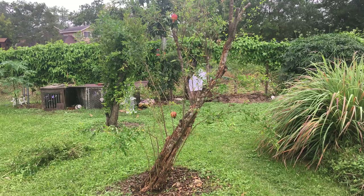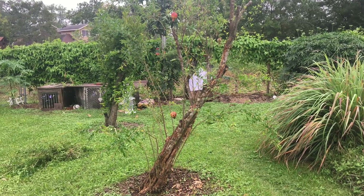What's up guys and welcome to another episode of El Jarrín Perido. Today I'm going to show you how to turn your pomegranate tree from this into this.